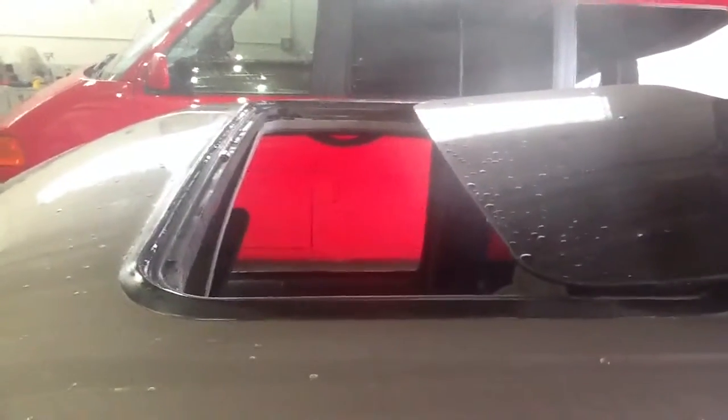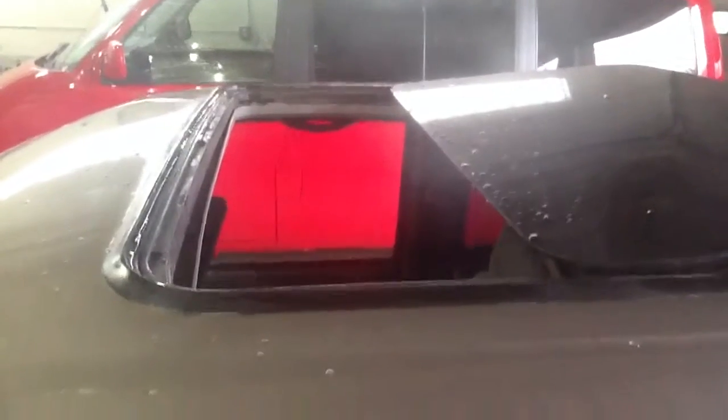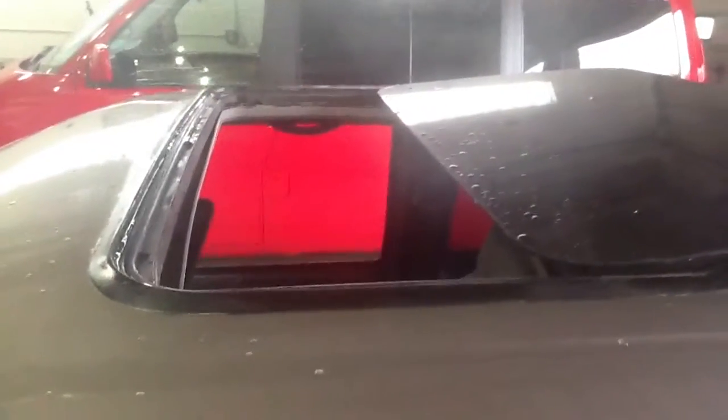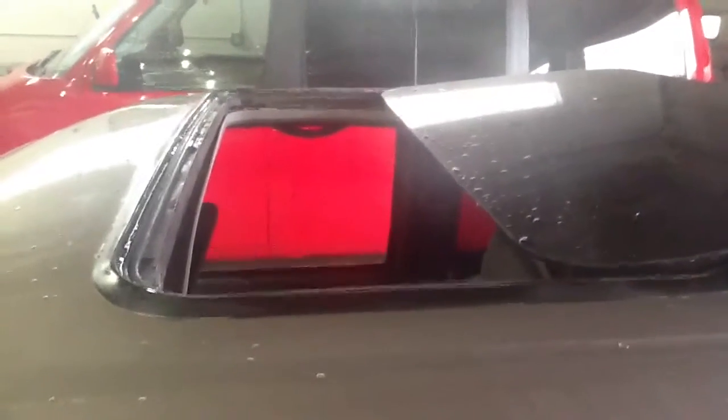Next step is going to be removing the inner trim. AutoAccents.com. Please subscribe — this is episode 2 on how to repair a sunroof. Go back on the site and check for episode 1 just before this one, and then more to come.